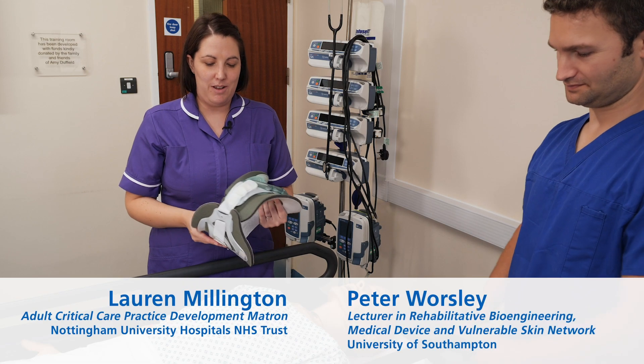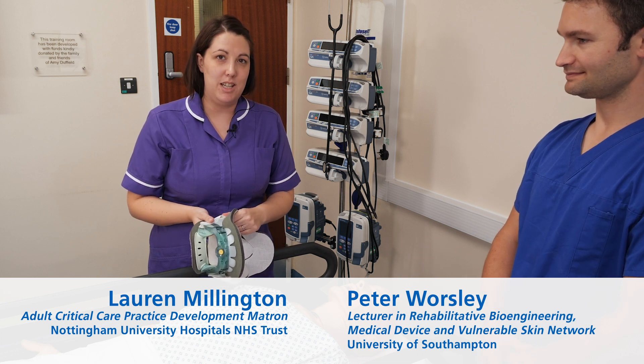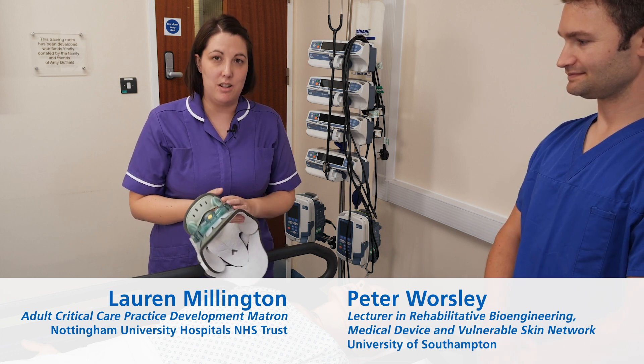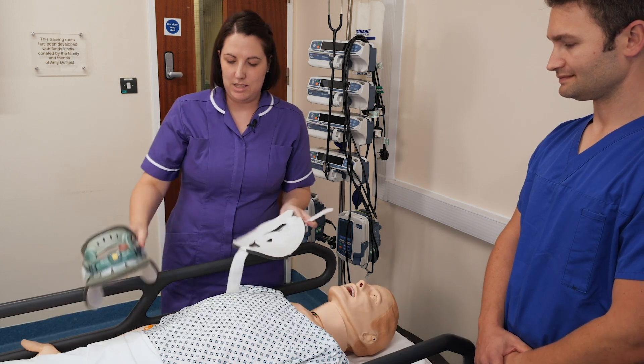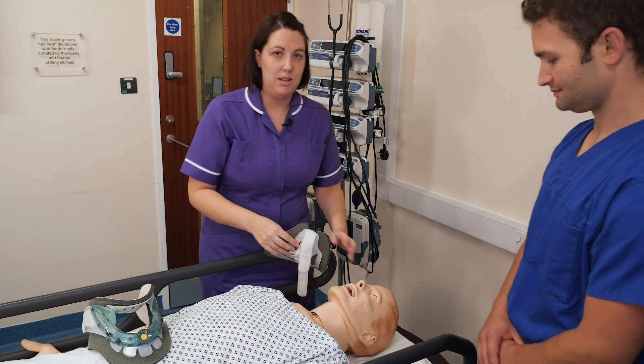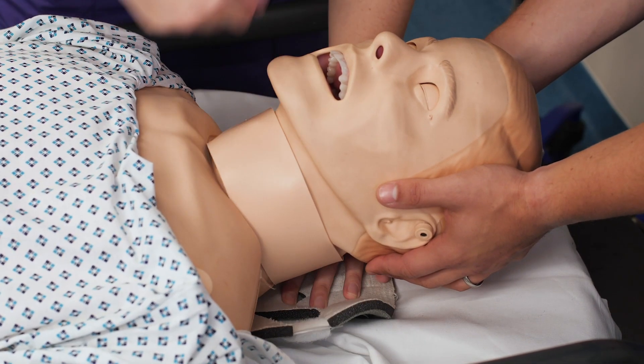Hi, I'm Lauren and I'm going to talk through how to apply a two-piece collar and some of the considerations when the patient is being nursed with a collar. The two-piece collar comes in two pieces. You always need to make sure that somebody's around to hold the head when you apply or take your collar off.